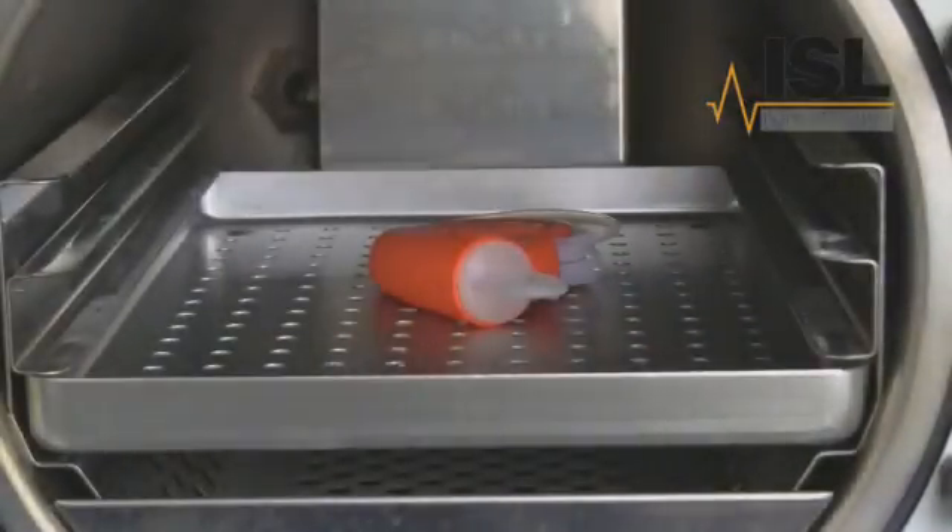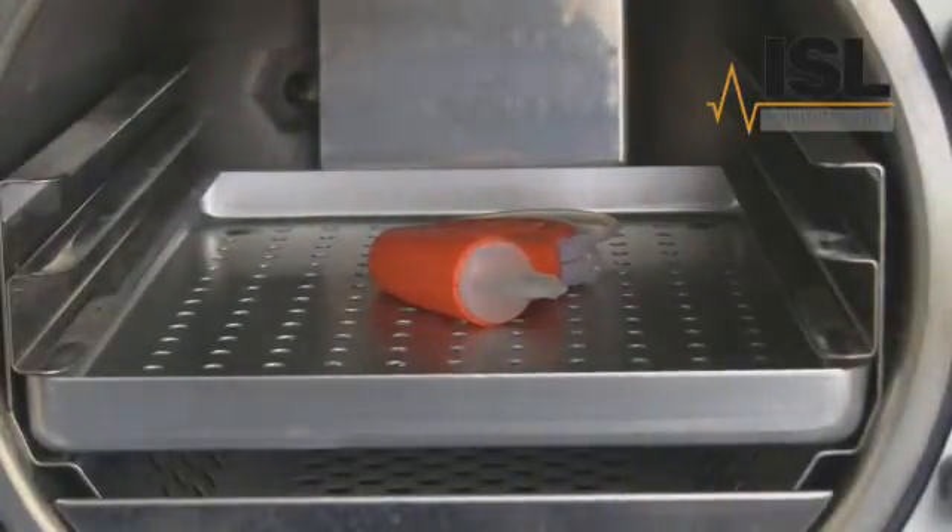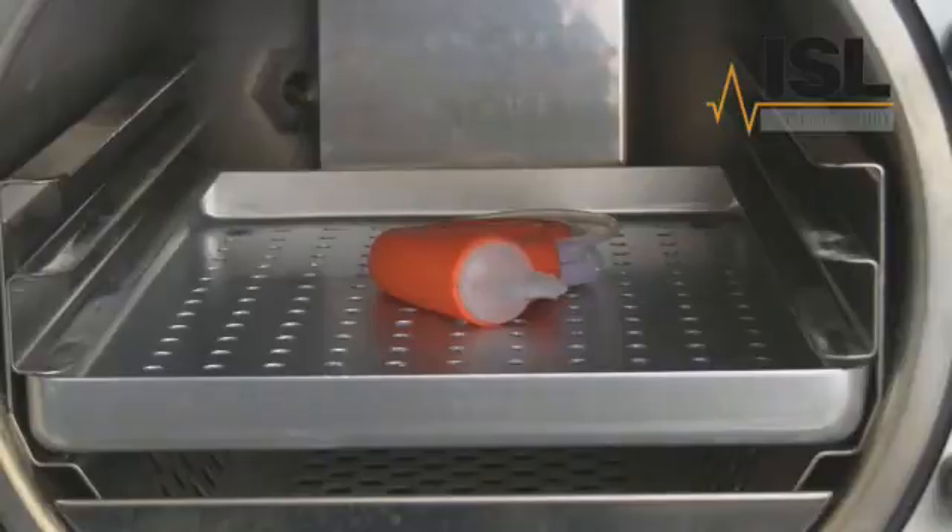The test should be performed with only the furniture and the helix present. No instruments should be processed in the chamber at the same time. If you also perform a daily automatic control test, you may want to save time by performing both these tests together. Once the helix is in place, close the door and start the cycle.